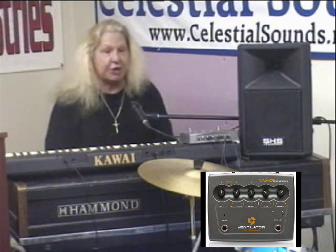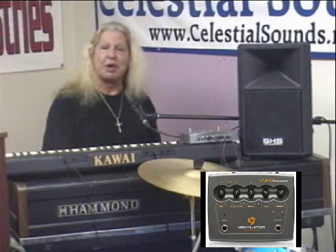I'm Bishop Phil Willis, founder and senior pastor of Celestial Praise Ministries here in Chicago, Illinois. I am the President and CEO of Celestial Sounds Incorporated, and I am happy today to share with you a product that has, for the most part, blown my mind.